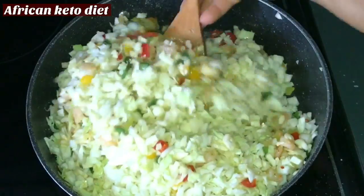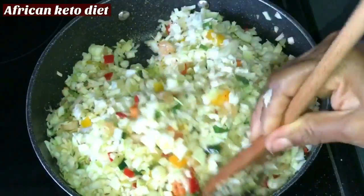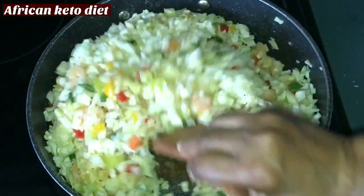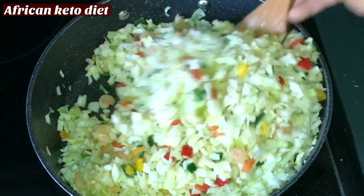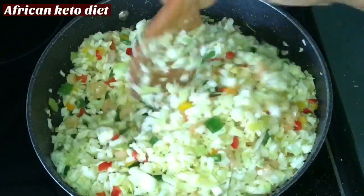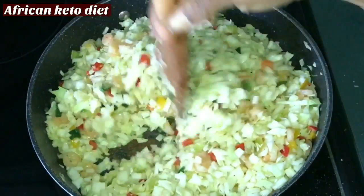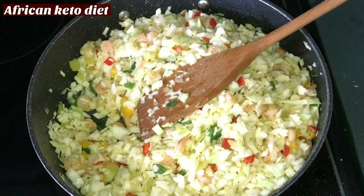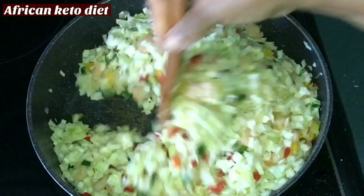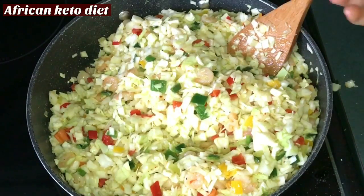With this meal prep, you can portion it out, put it in the fridge, and your food is ready for a few days. A little more pepper. To my pepper mix I also added a little carrot.